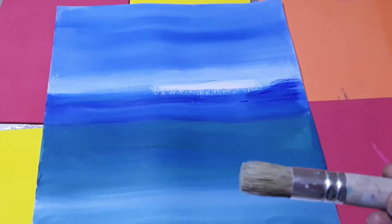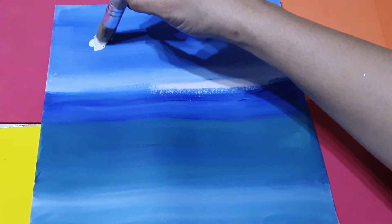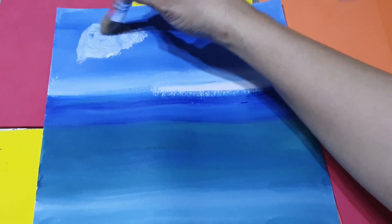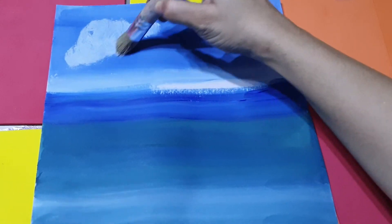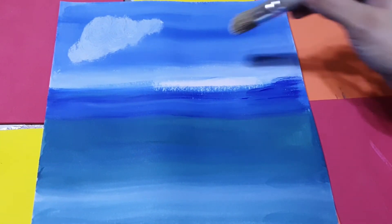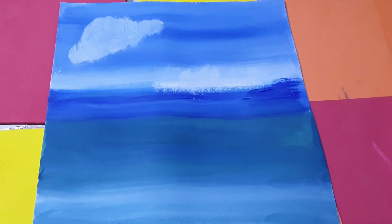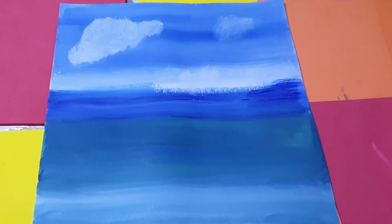So now, with this brush, I'm creating some clouds here — just moving around like this, and then here also.